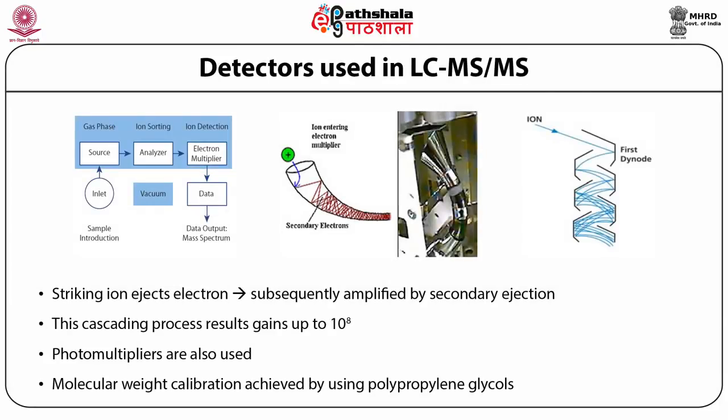One more function: when we do not use quadrupole 2 for fragmentation studies, we can use all three quadrupoles together — Q1, Q2, and Q3 — as a single quadrupole to get full scan spectra. Q1 is set for the same molecular weight, Q2 passes it to Q3, and Q3 is also set for the same molecular weight. This increases the resolution of the analysis and provides a very good full scan spectrum.